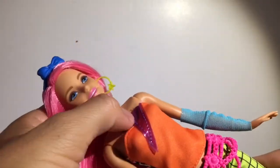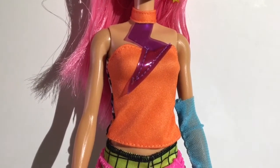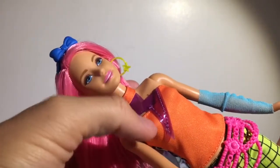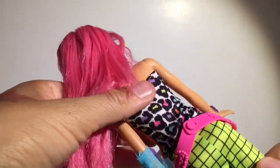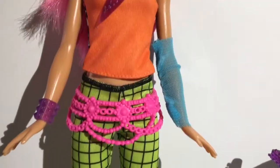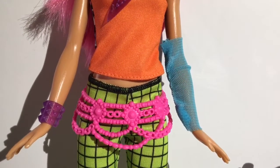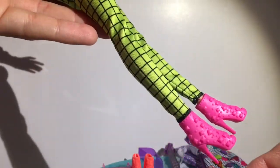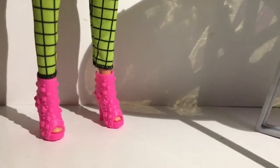She comes with this orange top with a lightning bolt right here. One of the things you can do with this doll is she has a bunch of different outfits - for example, you could turn this shirt backwards and then you have a whole different look. I love the belt, it's just so cool, and then the pants are like these square neon - I just love all the neon colors.